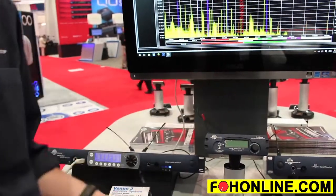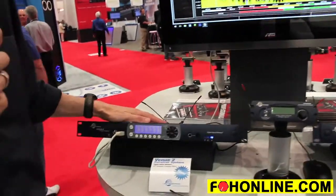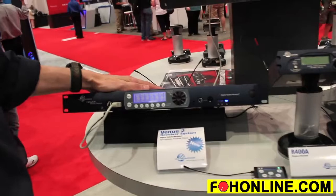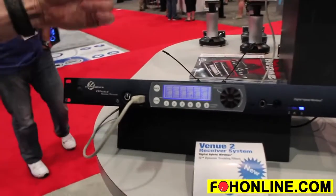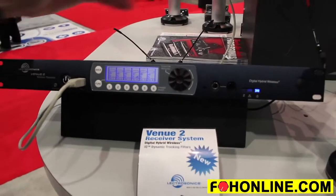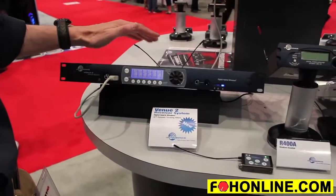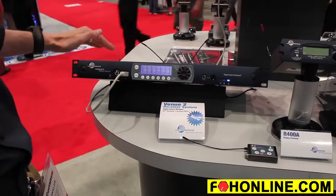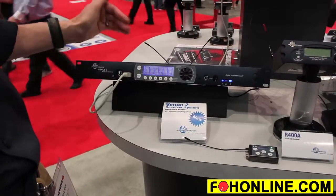Now I want to show you our receiver system. This is the Venue 2 receiver system, just introduced a few months ago. It's a successor to our popular Venue series receiver system, and this supports up to six channels in one rack space. It can now be connected by ethernet for monitoring and control.